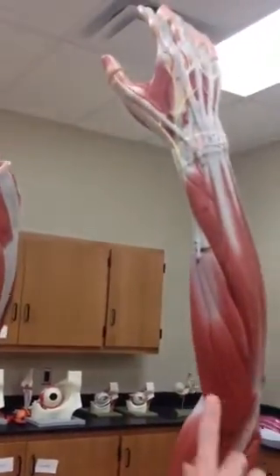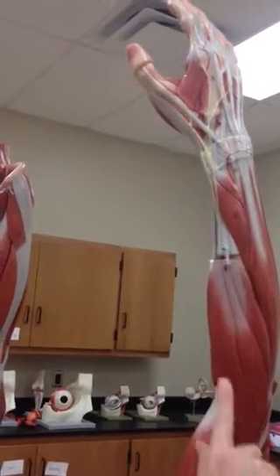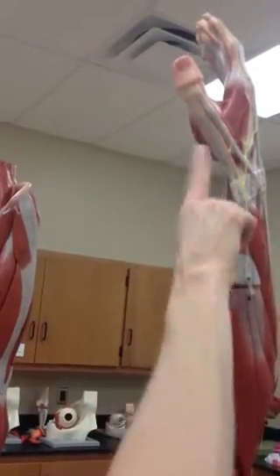Then we'll come around here and grab number 20. This is the fourth flexor — the brachioradialis. Brachio means arm, and radialis means it's inserting on the radial side of the hand.